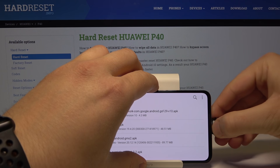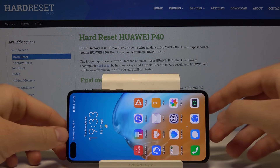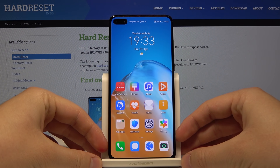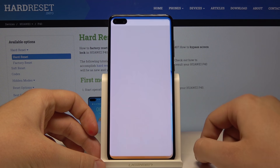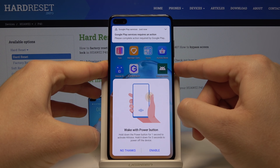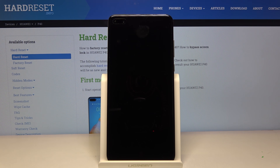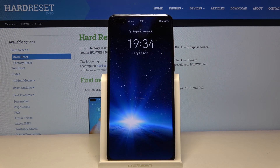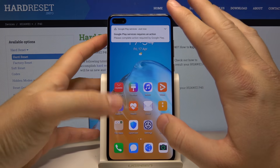Now we can try to open the Google Play Store, but in most cases we have to reboot the smartphone first. Click, hold and restart. Once it reboots, unlock the smartphone and don't worry about the notification — we are going to turn that off now.